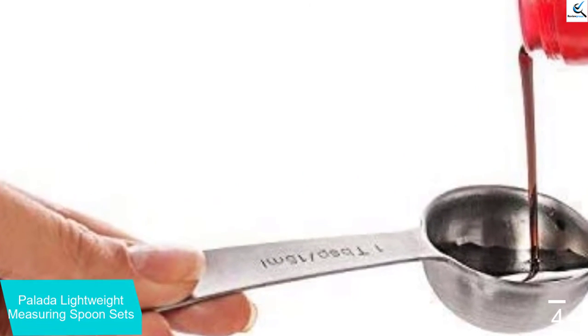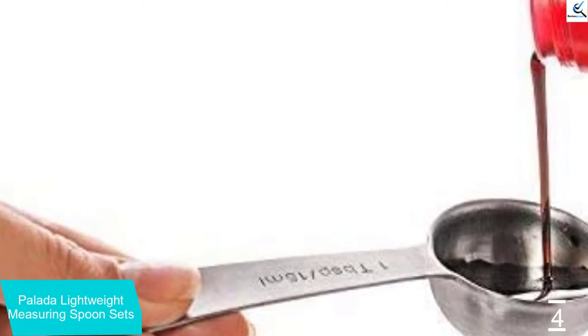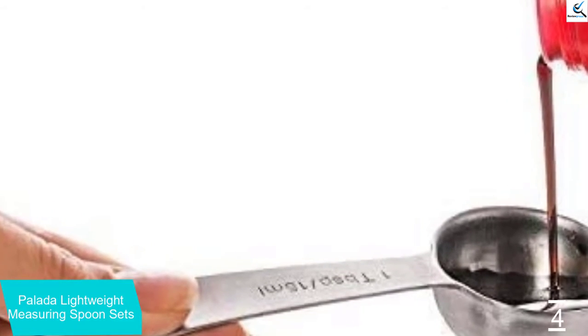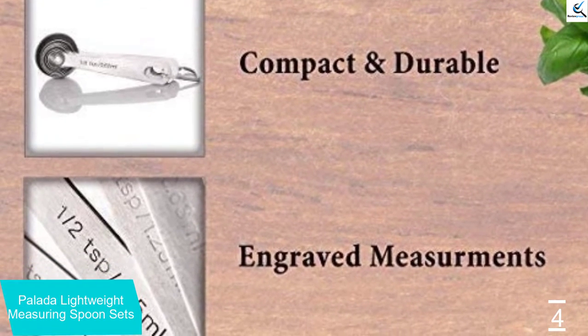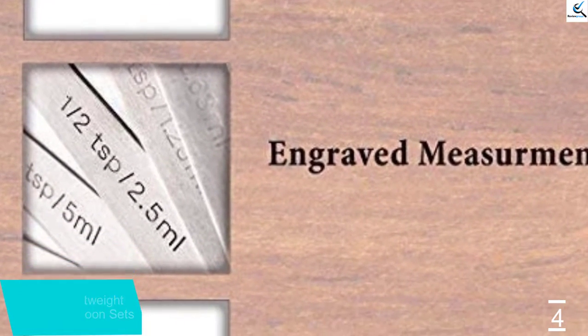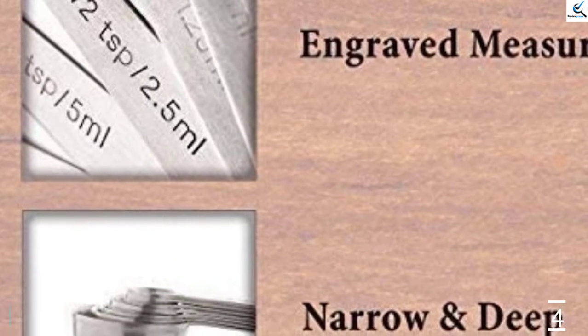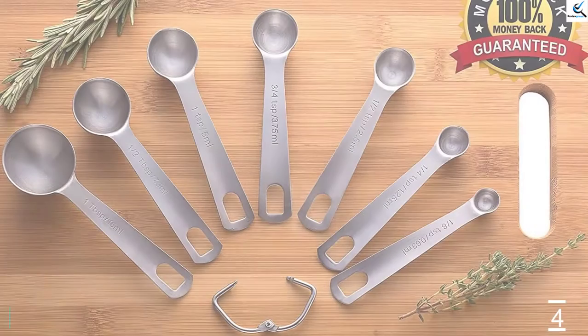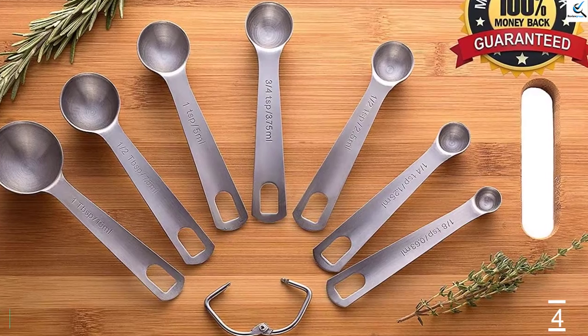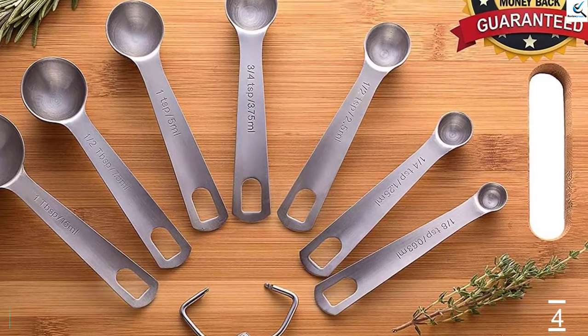The measurement is displayed in both tablespoon and ml, so anyone can use them. The seven spoons have different sizes ranging from one tablespoon or 15 milliliters to one-eighth of a tablespoon or 0.63 milliliters. It's really light in weight, easy to hold with one hand while the other carries ingredient containers freely. Whether the spice is liquid or dry, you can use this Pilata Measuring Spoon Set with no trouble.